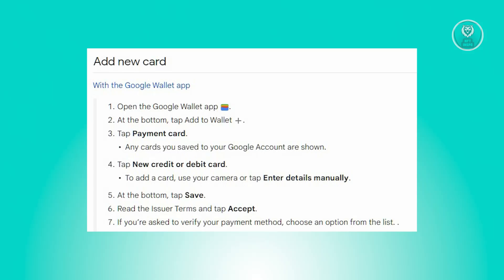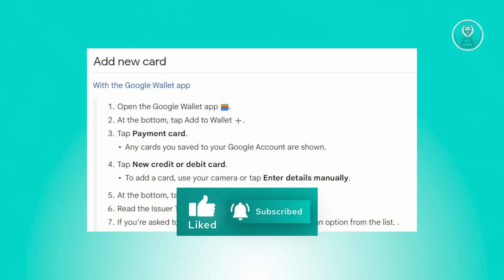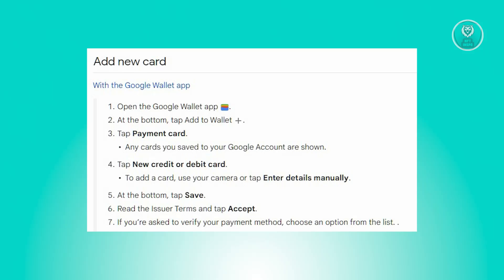Now, your saved cards on Google Wallet will be displayed. From there, choose New Credit or Debit Card. Add the card by using your camera or entering the details manually. And from there, tap Save at the bottom.